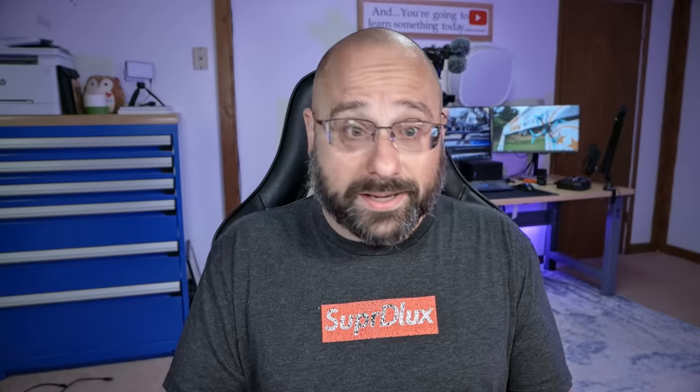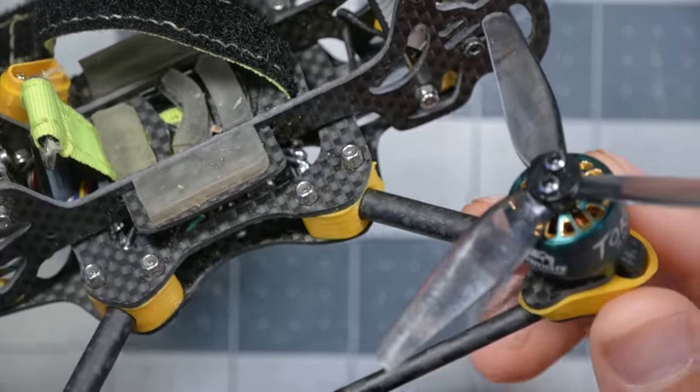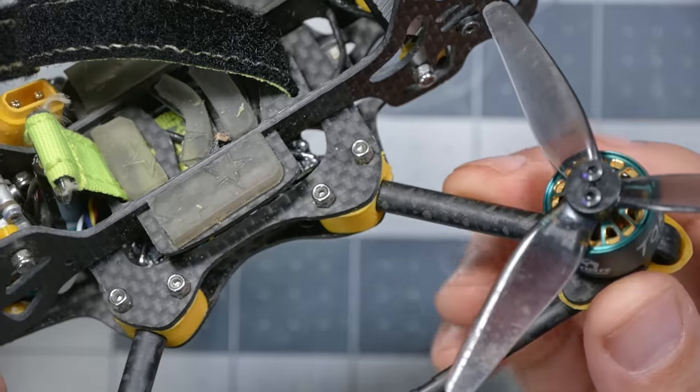The first thing you're going to notice that's different about this frame is the arms. The arms are not flat carbon fiber plate — instead they are carbon fiber tubes. Carbon fiber tubes have a lot of advantages over carbon fiber plate. Their stiffness and strength-to-weight is significantly better than carbon fiber plate, and they have great resonance characteristics.